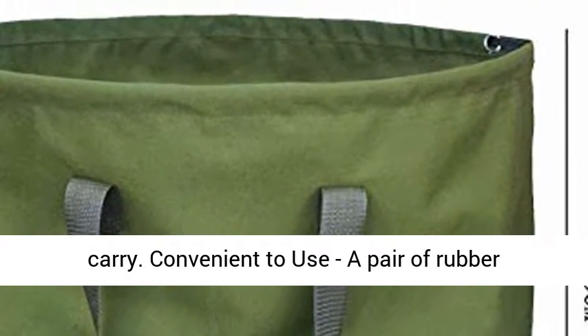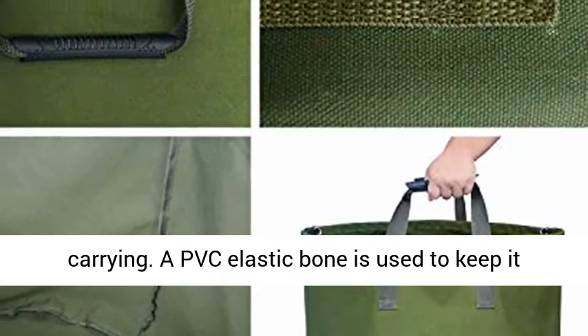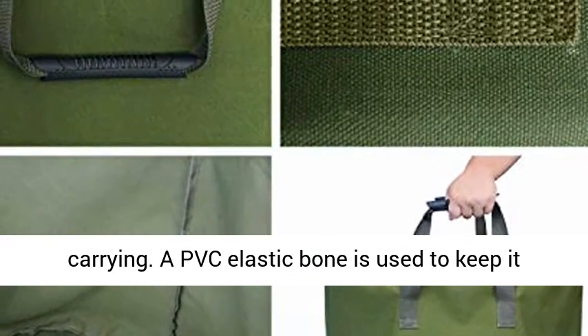A pair of rubber carrying straps makes it more comfortable when carrying. A PVC elastic bone is used to keep it open and convenient to use.